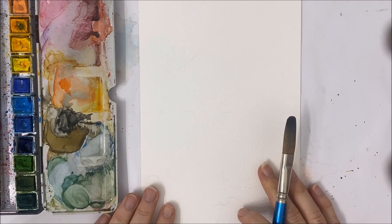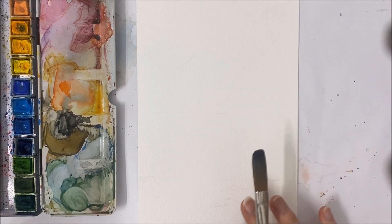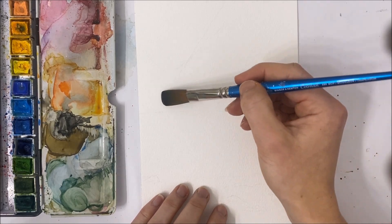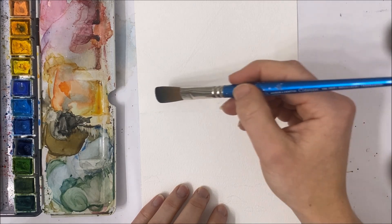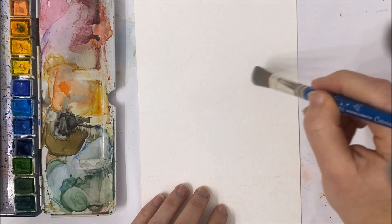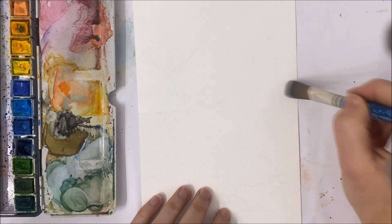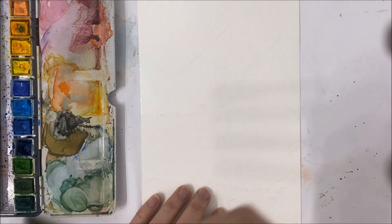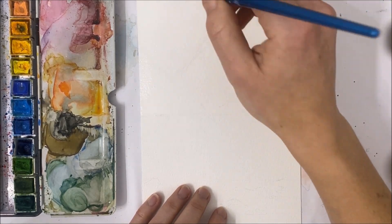Hello everybody and welcome to another watercolor painting tutorial. Today we're going to be painting this beautiful moody Norwegian landscape. This painting was inspired by a photo I took while in Norway — I'll try to upload it to this video. Basically, what we're going to be doing is covering the top half of our painting with a layer of water. You can see that I very lightly sketched out a reference for what I'm going to be painting, and you can copy it if you'd like or just freehand it.